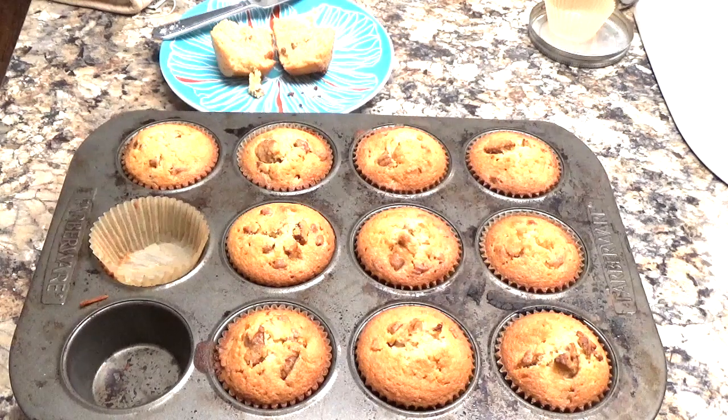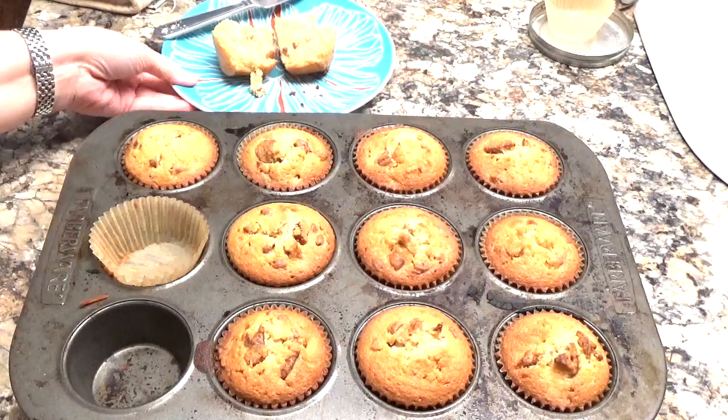Let me know if you guys make pecan pie muffins. I hope y'all have a fantastic day. If you are new to my channel, please hit that subscribe button and give me a thumbs up and let me know that you enjoyed this video. I'll be talking to you all again soon — I gotta go get some butter, bye!